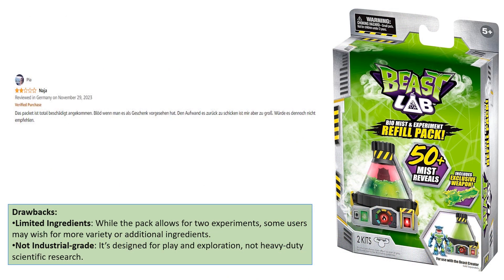Drawbacks: Limited Ingredients — while the pack allows for two experiments, some users may wish for more variety or additional ingredients. Not industrial grade — it's designed for play and exploration, not heavy-duty scientific research.